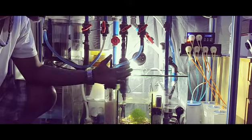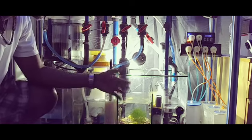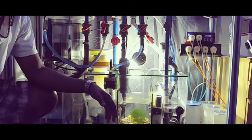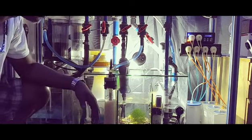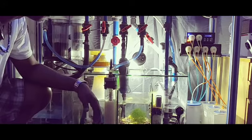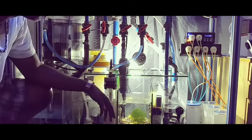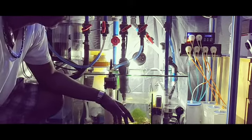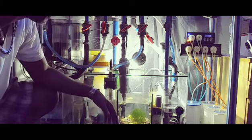I also purchased another light that came in. I had the light on this system for one day and came home and it wasn't working, so they're actually sending me out another refugium light. Until then, I've just got this 65K bulb attached — a little DIY thing I set up here.